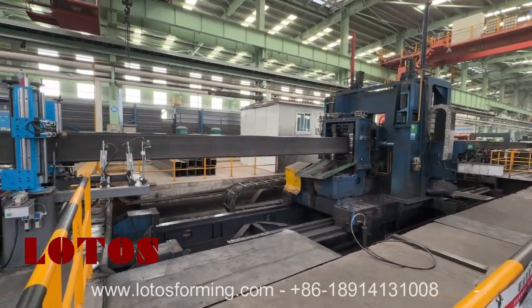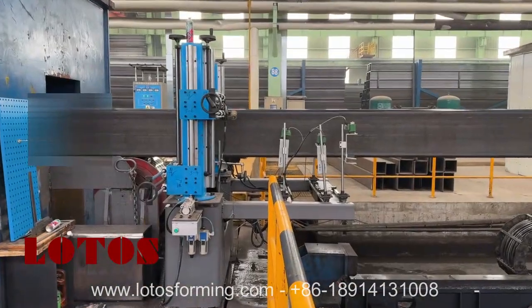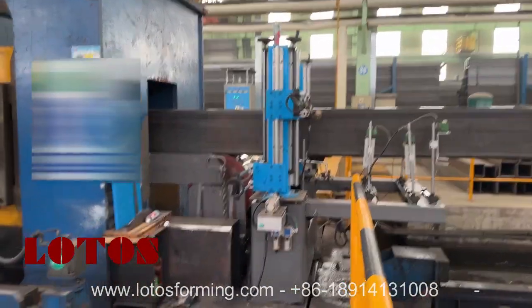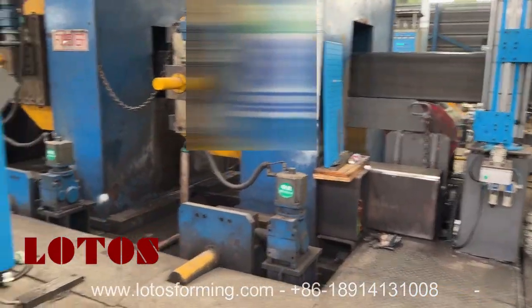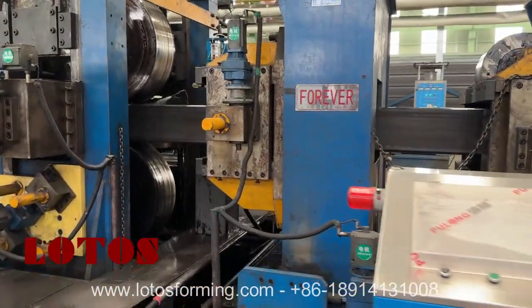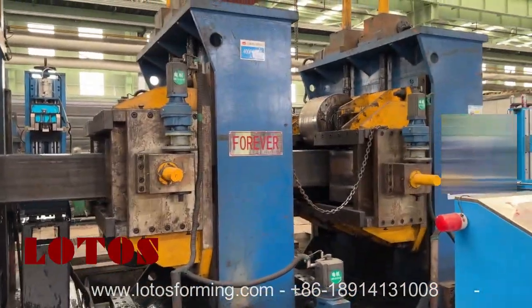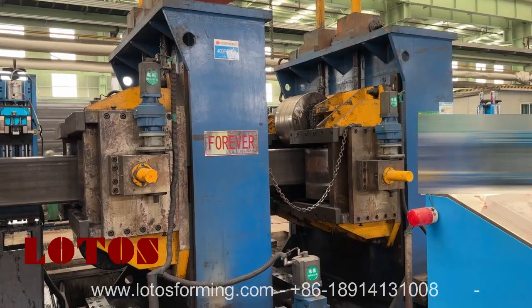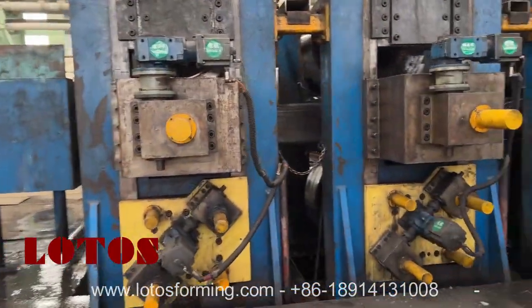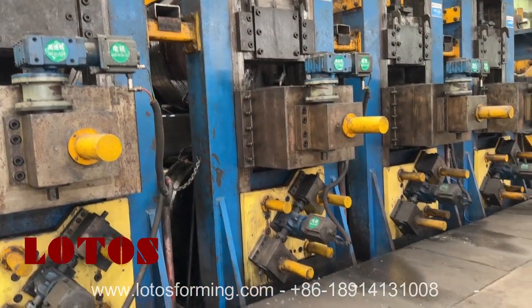So from this cutting saw, here is the welding seam detecting inspection device. And while we are following the camera, we will see here are 2 units of Turkish head. And here are 4 units of sizing.